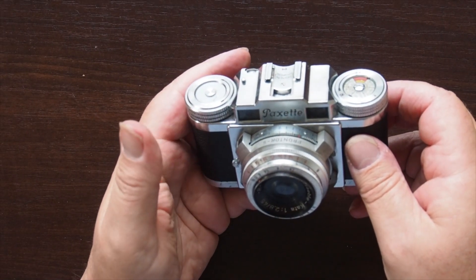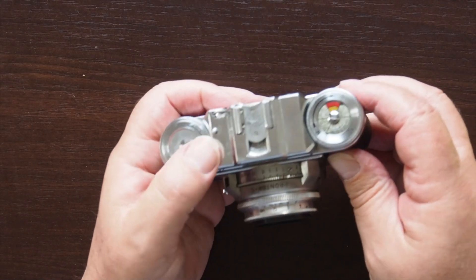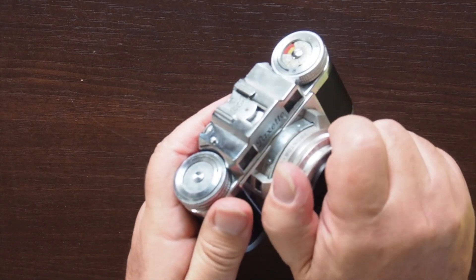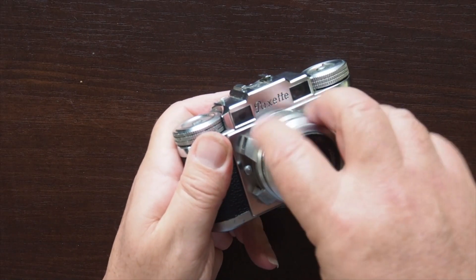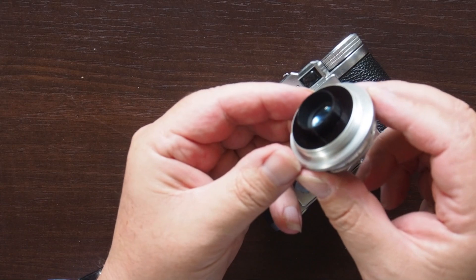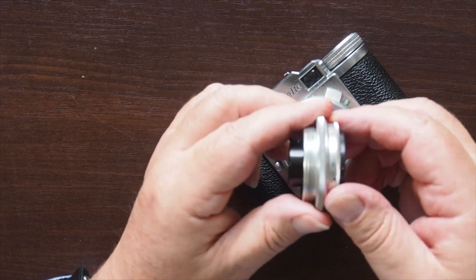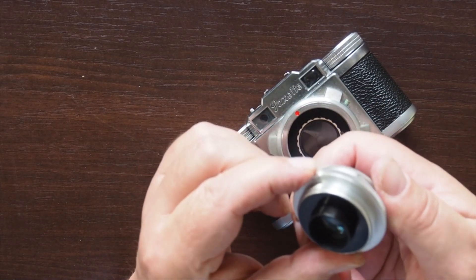It's not a coupled rangefinder in the sense a modern camera is, and to explain why we have this second focusing dial here, you have to understand that this camera actually has interchangeable lenses. So if I unscrew here, I can take the lens off. Now this is a 39x1mm Leica thread, so this lens will actually fit on a Leica camera. My understanding, because of the distances, is that it doesn't work the other way around — the lens will fit on a Leica, but you're quite likely to damage it.